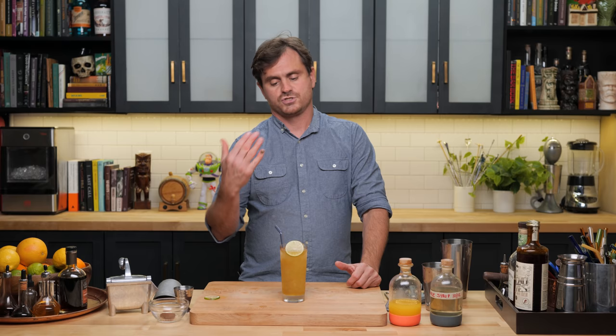It would also be kind of fun to try and make our own chili liqueur and sub it into this cocktail to see if it does a good job. That's all I got on this cocktail — it's pretty simple, straightforward. Could you do like pepper-infused vodka?